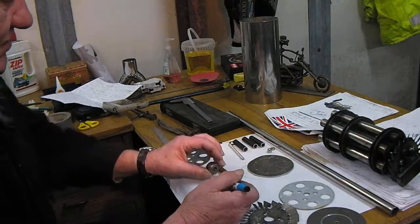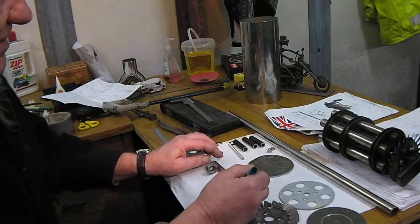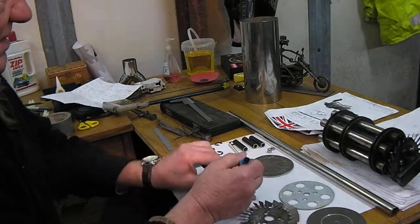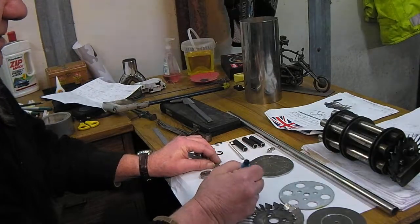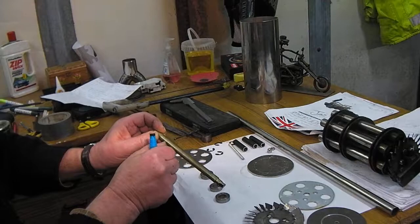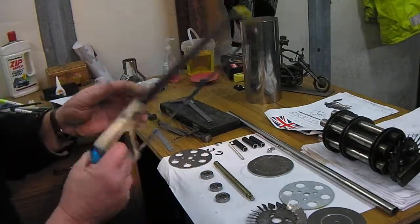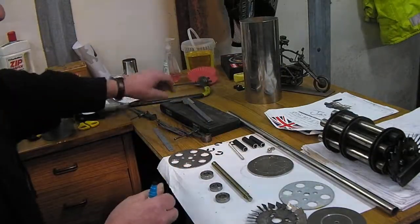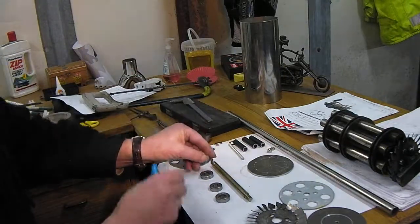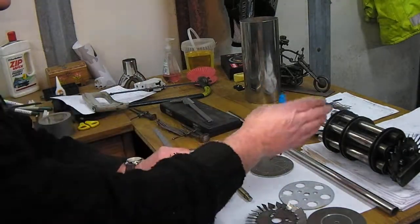These are Z1009 bearings. You mark them off, put them in the lathe, and put a groove down about 1mm. Just put it in the lathe like so, let it run — there's your groove. Put your C-clips on; they hold them in position.